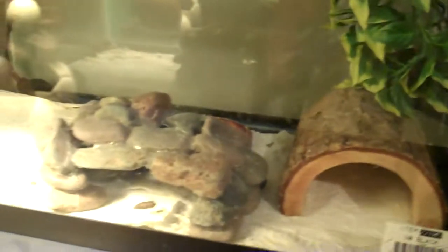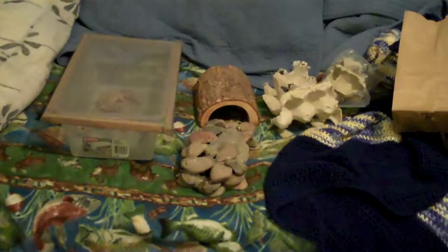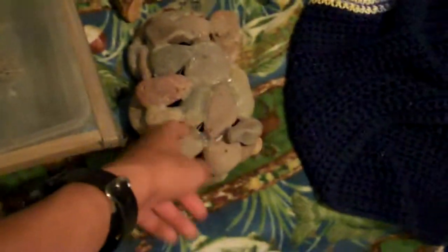The geckos are in the temporary setup. Now I take out the homemade rock hideout, the log, and the bowl. I usually clean the rock if there's poop on it, but there's only a tiny bit right now. I don't like to fully wash it because I used hot glue instead of silicone, so it's not waterproof like a fish tank.